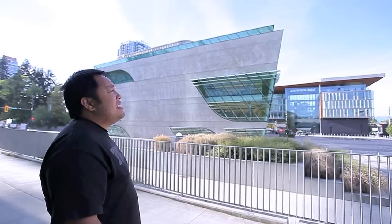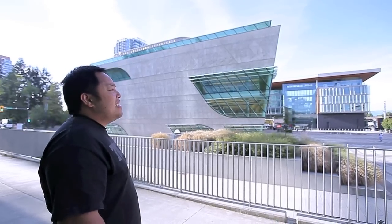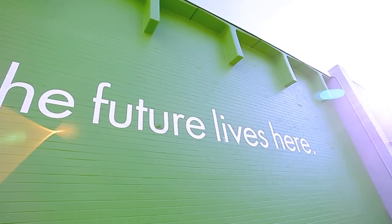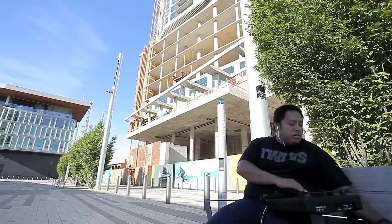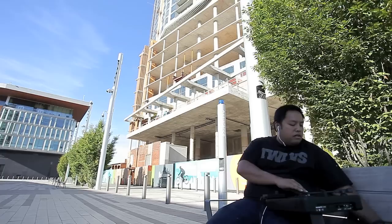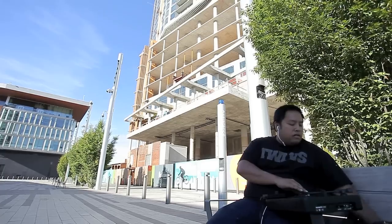I think that it's not a fad — it's just going to stick around as being another form of turntablism, like where it came from. I think that portable faders and portable turntables really did give a breath of fresh air to cutting and turntablism in general.